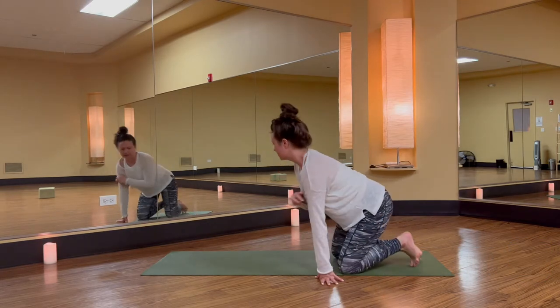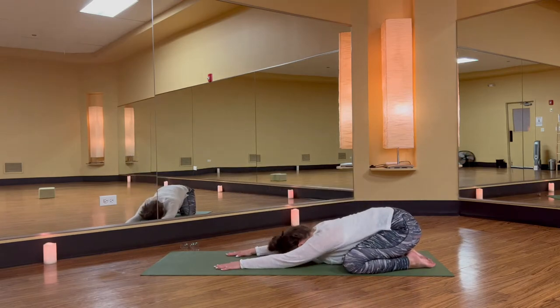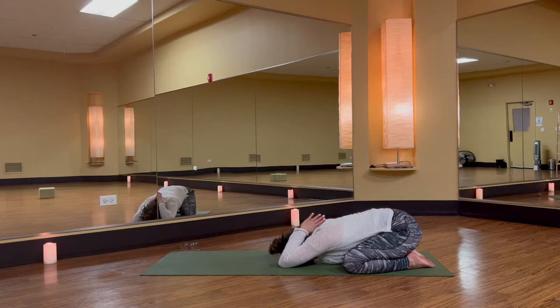Bring your big toes together and take your knees comfortably wide. I invite you to remove any additionals — consider glasses, wristwatch, or piece of jewelry — and guide your palms together. Bend your elbows deeply and nestle your thumbs towards the nape of your neck. Start to deepen your breath.